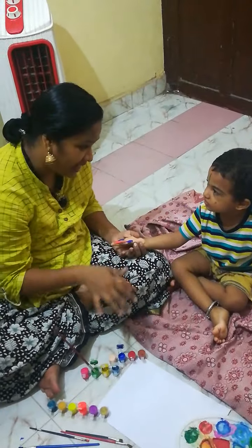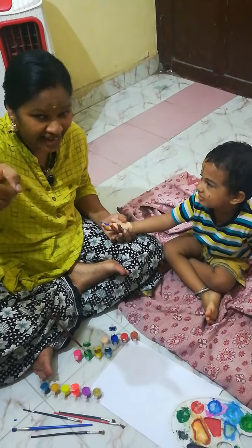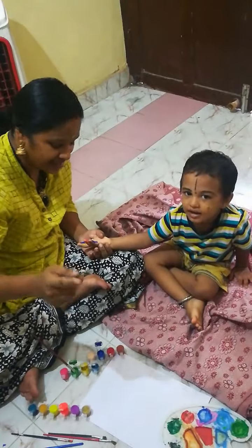Are you ready to do hand painting? Yes. Say yes. See the camera and say yes. Yes. See the camera and say yes.